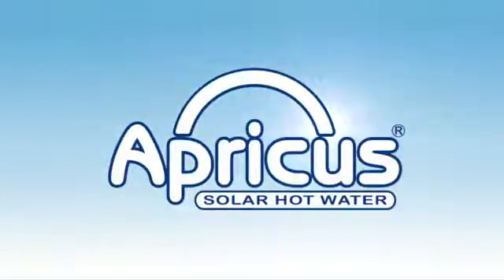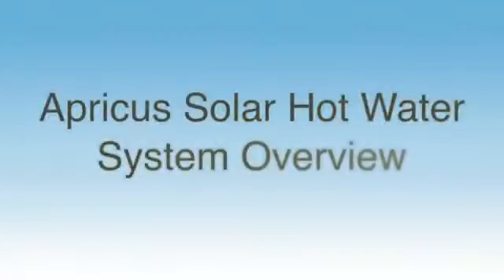G'day, I'm Mick Humphries, founder and CEO of Apricus. This video provides an overview of the Apricus evacuated tube solar collector and the operation of a typical solar hot water system.